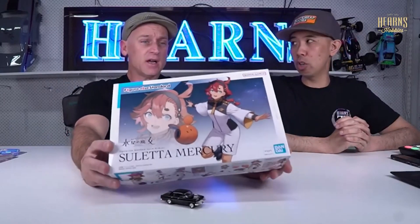So she's one of the main characters out of Witch from Mercury. Yes. And I'm pretty sure she piloted the Aerial, which everyone wants. And I was going to grab one, but they're all gone. That suit.